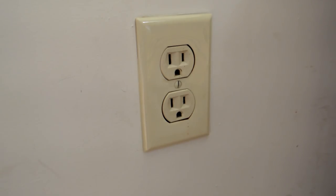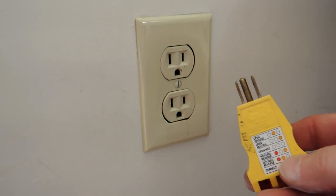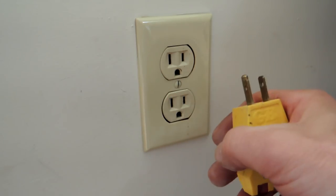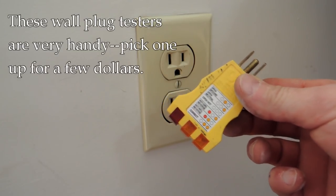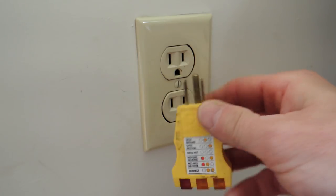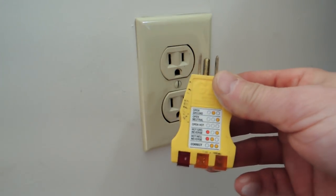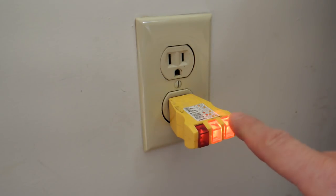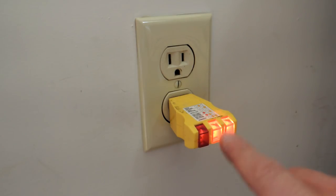The first thing we want to do is check the existing power. This is the outlet I've decided would be a good spot for the new USB charging station. We want to check for power and also verify the outlet is wired correctly. If you don't have one of these outlet testers, they're really handy — pros use them and homeowners should have one too. They're just a couple of dollars. Plug it in and it shows you if there's an open ground, wrong neutral, or any wiring problem. I'll plug it in — it shows two lights, which means this outlet is wired correctly. Now I can go find the right breaker and turn the outlet off.